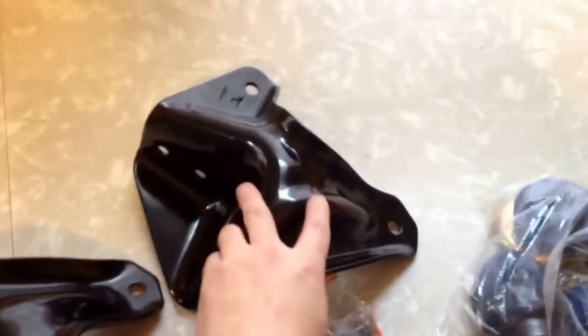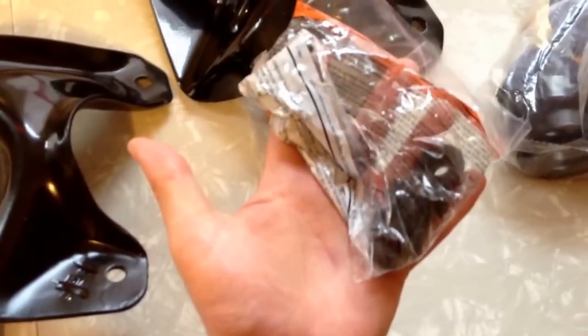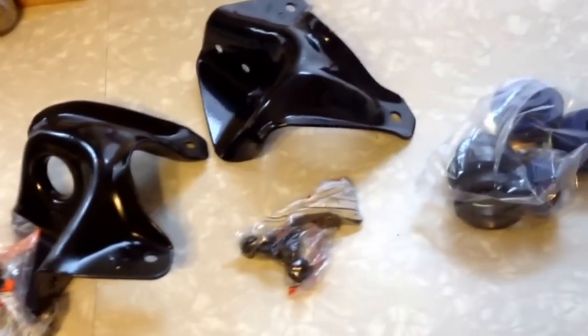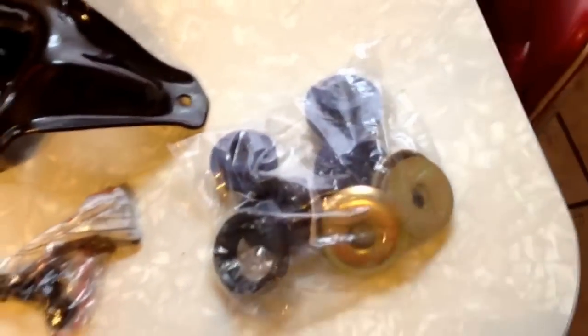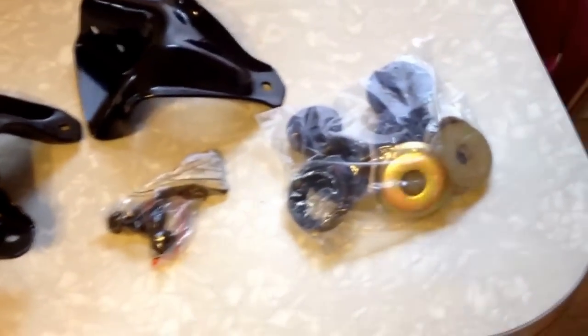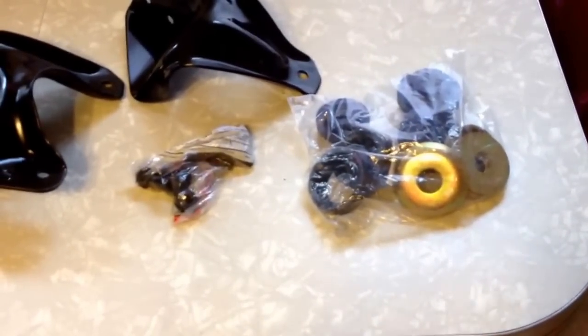You go to the store or order online and get a different bracket — one for each side. If you order the right one, you'll get a bolt kit that goes with it too, but those bolt kits are available separately so it's not a big deal either way. I also got the bushings; they came with the washers and everything in one kit for the entire set. All this cost me about $120 at the local store. Shop around.